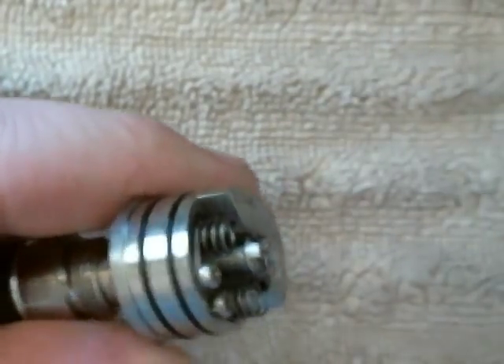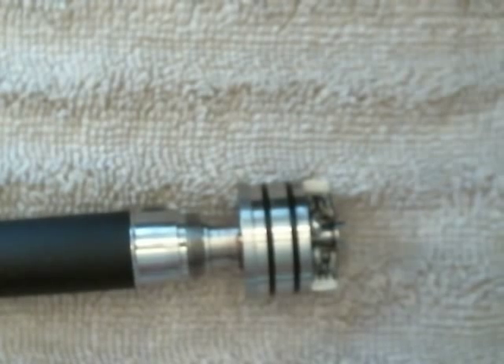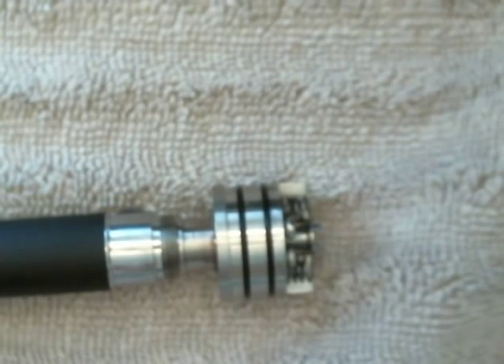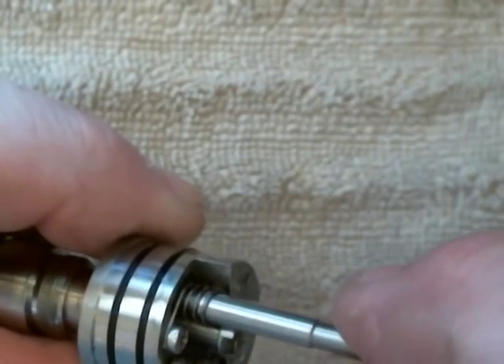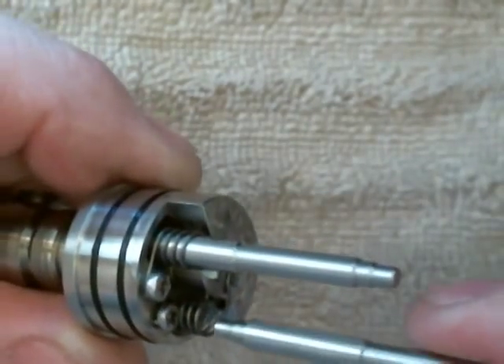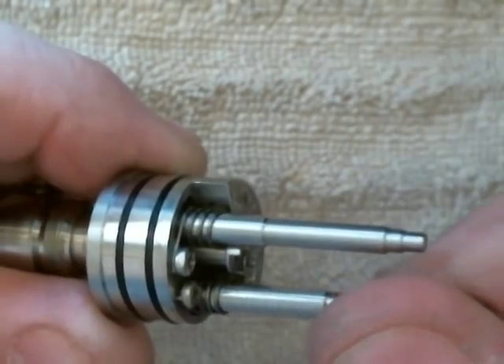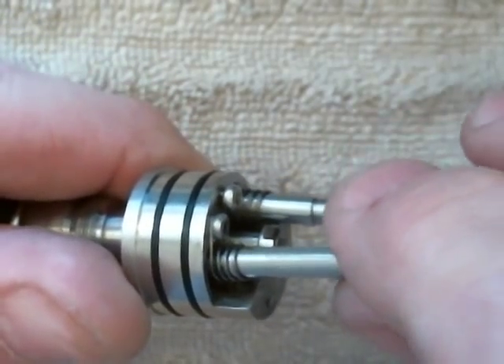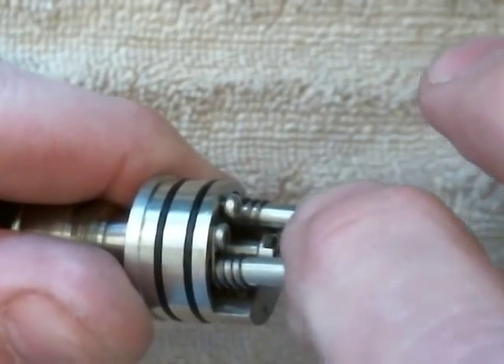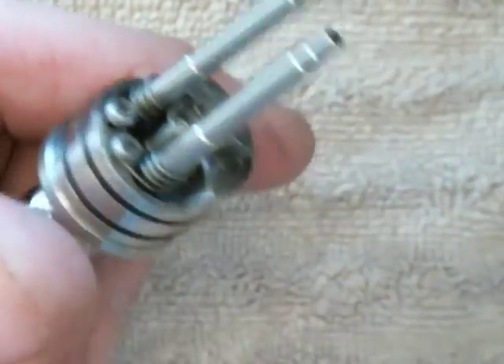Put that on the side. Now I'm going to get my building tools and put them in place.